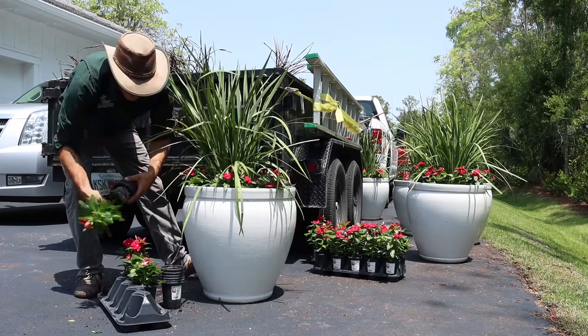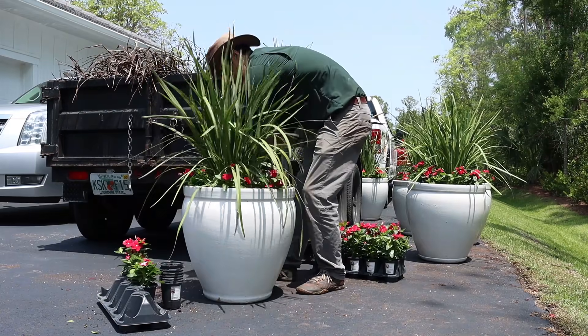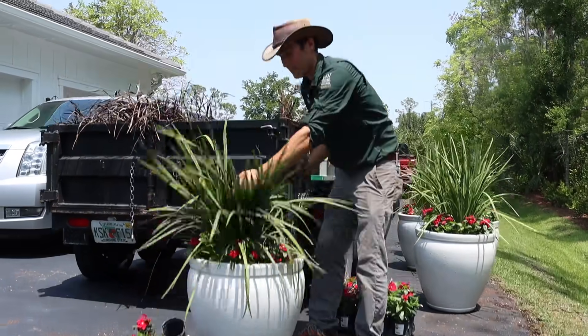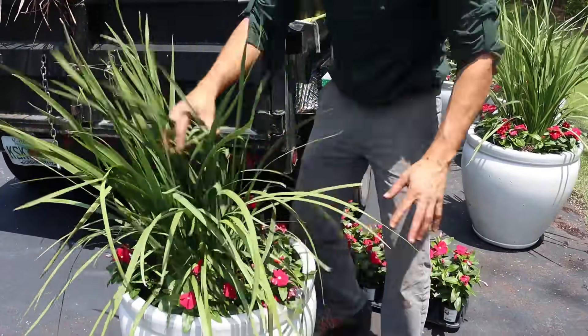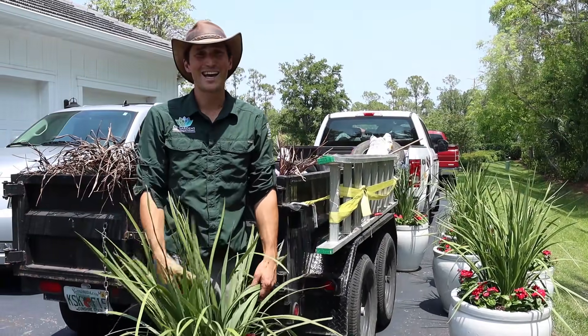Pentas, lantana, caladiums — we use a lot of caladiums and they do really well, so we've got some nice color there. In some of the other larger planters we're using 'Blue My Mind' evolvulus. The summer look at this particular job is very much red, white, and blue for a beautiful Fourth of July celebration.